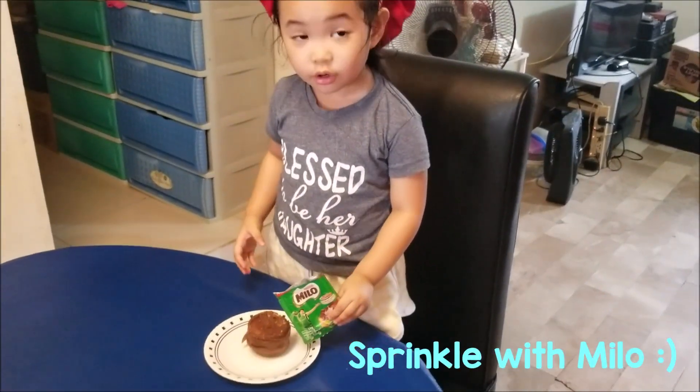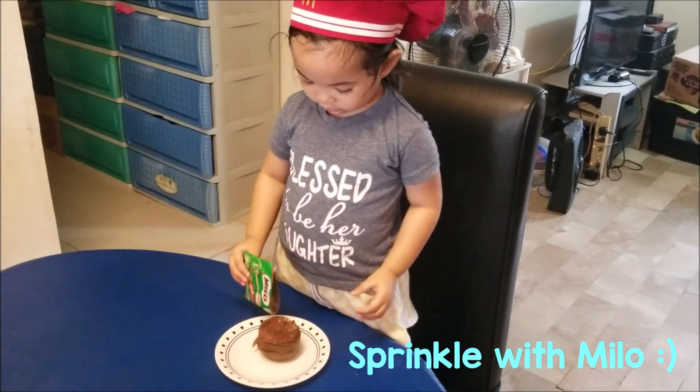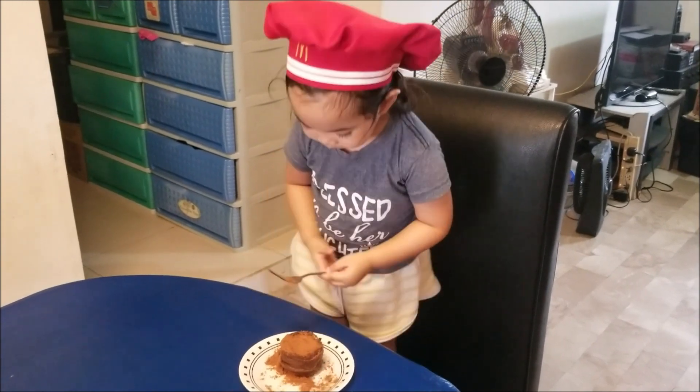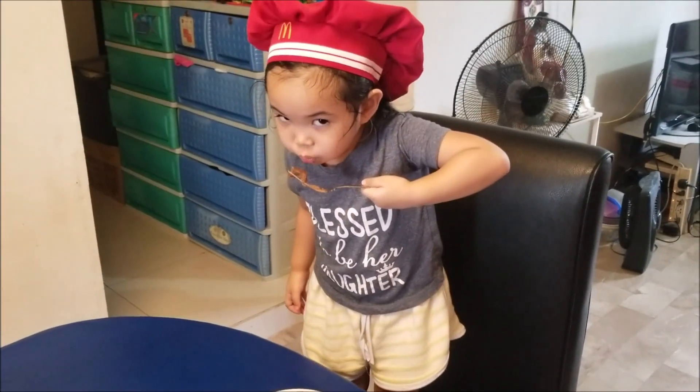Can I put it all? Not all, just a little bit. Now it's time to eat it. I'll eat it.